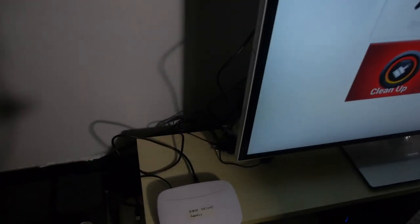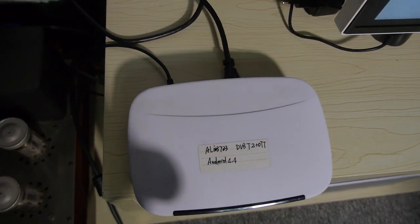So there it is — Ali with Android 4.4 and DVB-T2. Regarding pricing, we cannot share the price right now because it's at a primary stage and we're still calculating the cost. But it's a really cost-effective solution and absolutely a good option for a hybrid TV box.